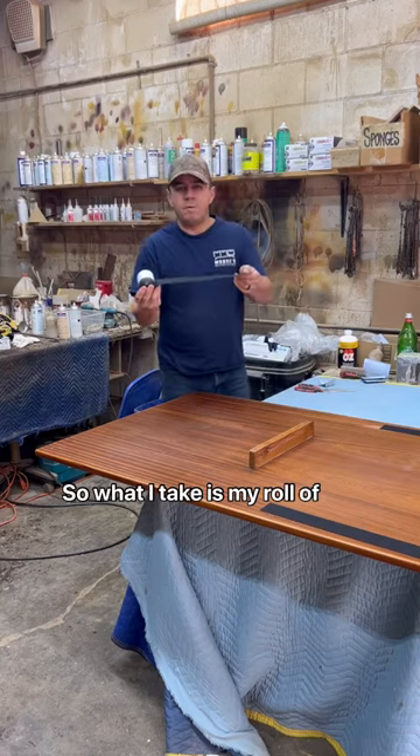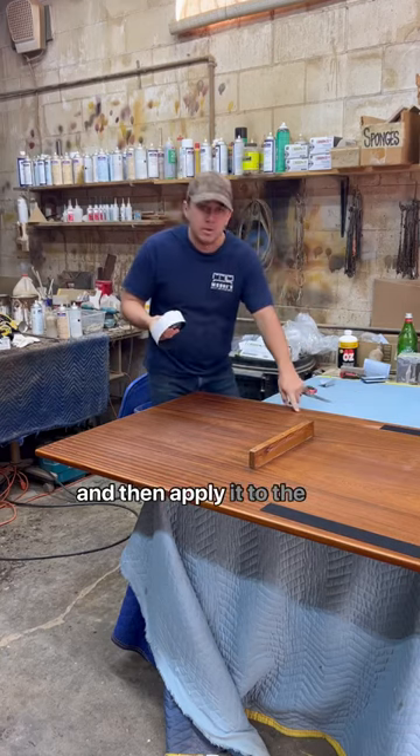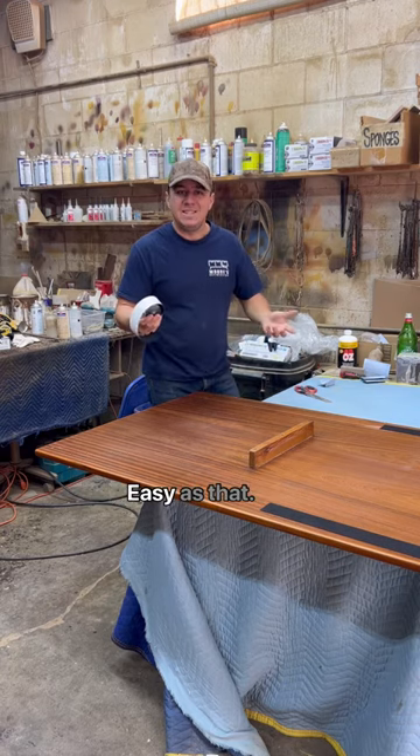What I'm going to take is my roll of felt and a pair of scissors, and then apply it to the bottom of the table. Easy as that.